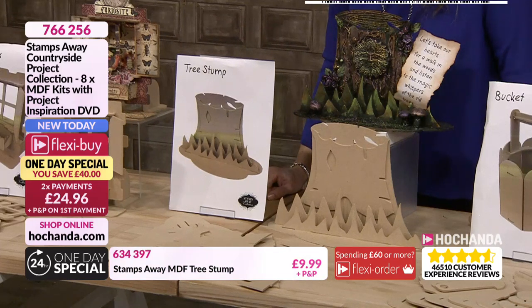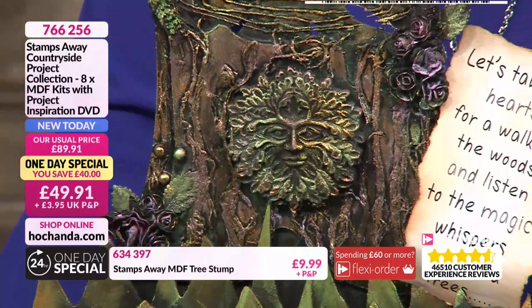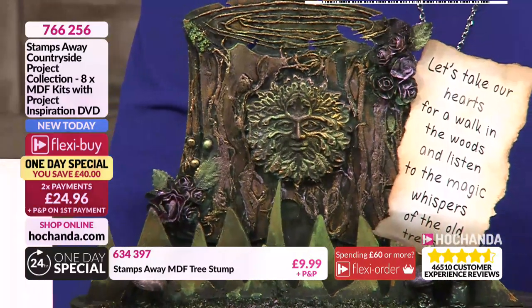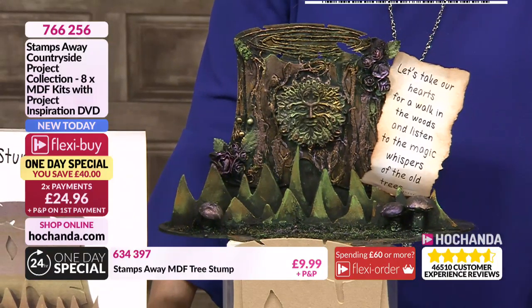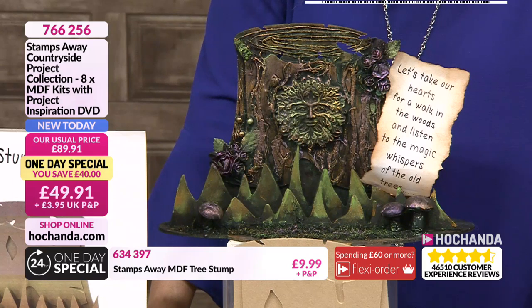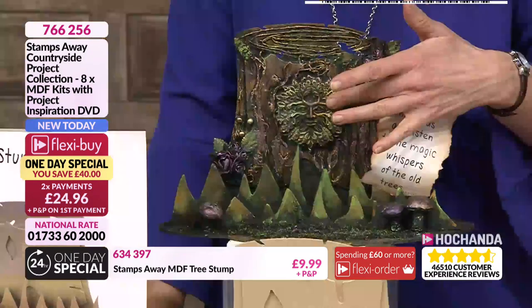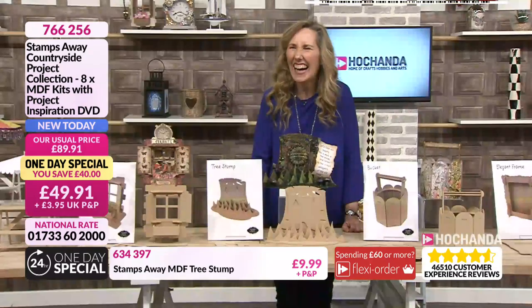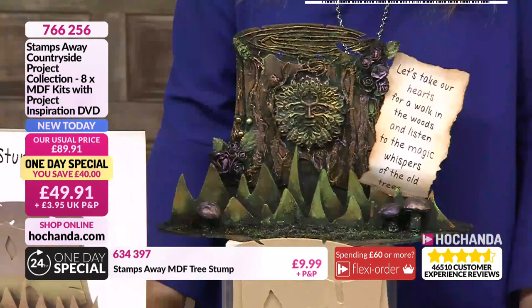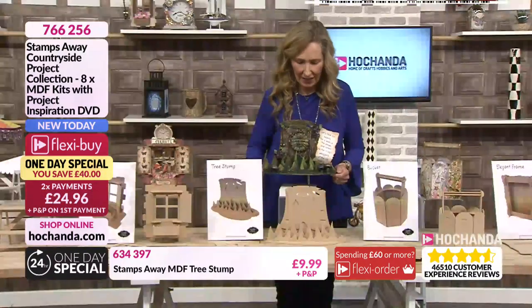I wanted something - when we put together a collection like this we try to have a range. So you've got a very specific cottage that can only ever be a cottage, whereas something like a tree stump is more of a blank canvas. We knew we were having the green man plaster cast on, so I wanted something that would complement that. With fairies being very popular, woodland scenes, you could do a little Mad Hatter's tea party on top, with the trunk being a picnic table. Because it's got a lot of flat area, it gives you scope for decorating - you could make it into a photo frame. Those lovely photos where the children are made into fairies would make a perfect frame, and by having the grass at the front you've got those layers of dimension.